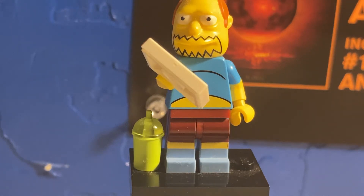Hey guys, welcome back to another minifigure review. My name is Big Red. Today we have from Lego The Simpsons, Comic Book Guy.